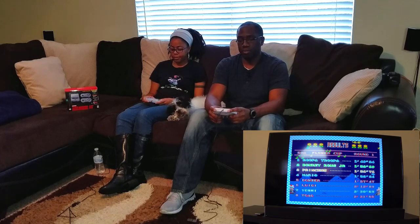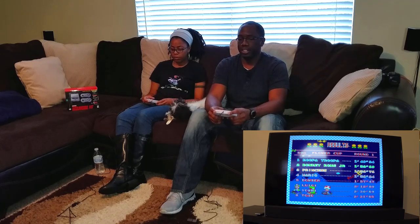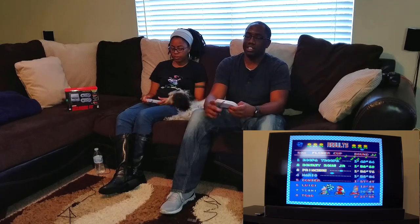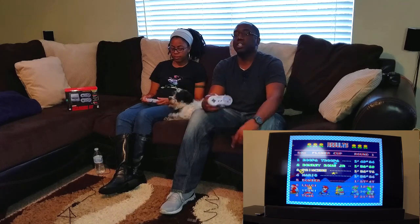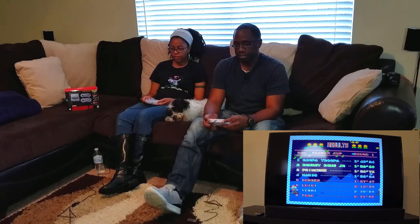But having come from the PS1, PS2, PS4 — all these Sony controllers — those are a lot more ergonomically designed for your hand. There's no real soft padding on this either, so it's just hard plastic the entire way.